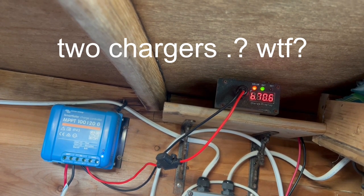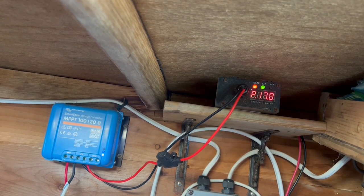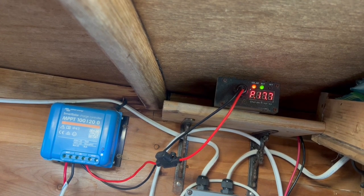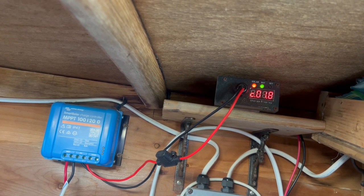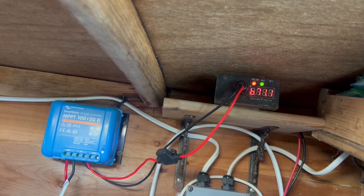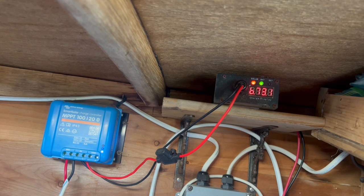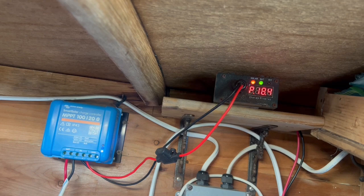Originally it stemmed from thinking that the Victron would also be able to boost, but it can't. Since my existing controller has worked fine for three or four years, I saw no reason why I couldn't just feed that through instead of purchasing another component. It has been working fine for the last six months, and that's why we did this — because of the lithium ion batteries we purchased.